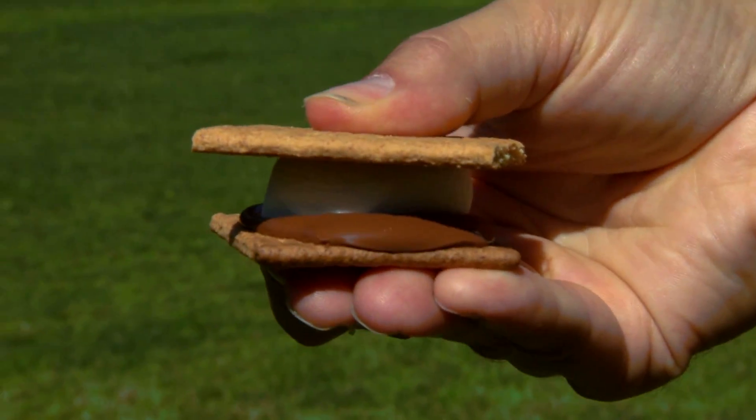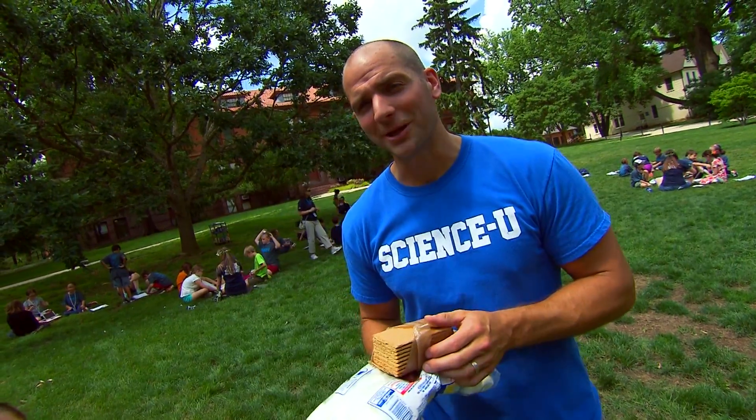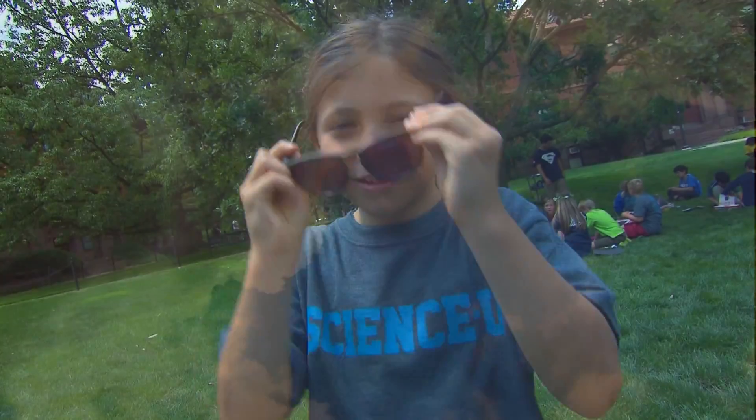We've got all the fixin' for s'mores. We've got graham crackers, chocolate, marshmallows — but no campfire. We're not supposed to play with matches. But all the power we need is right there in the sky. The sun.